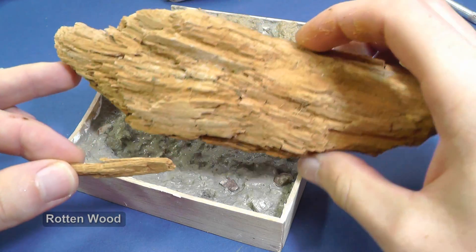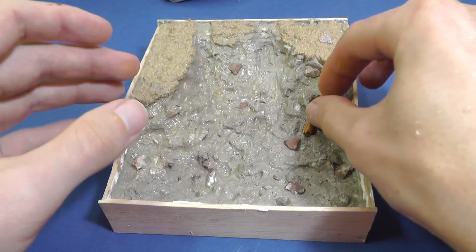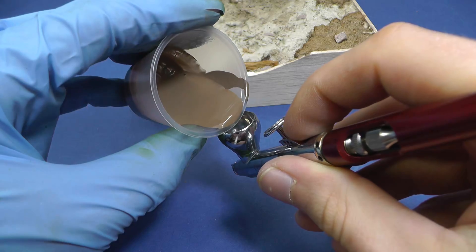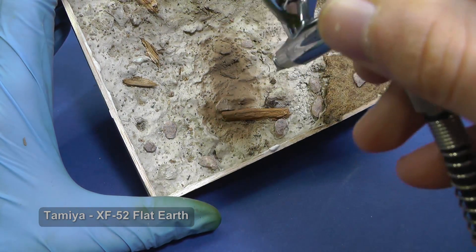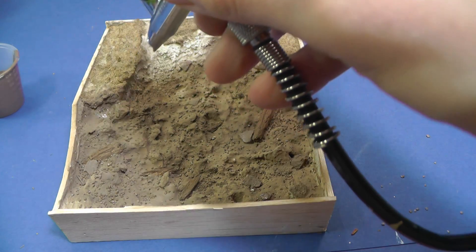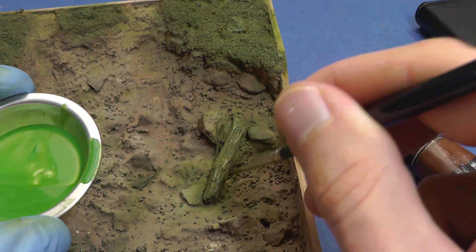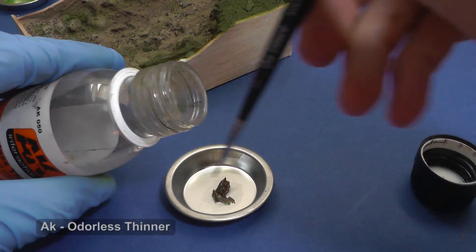Very nice material for any natural diorama is rotten wood. I actually stole a lot of stuff from the forest for this diorama. As you can see, the ground is very white after drying. You can add brown color pigments to the mixture, but I paint the diorama with brown acrylic color. The color is very uniform and dull, therefore I paint shading and different darker brown shades with a highly diluted oil paint.